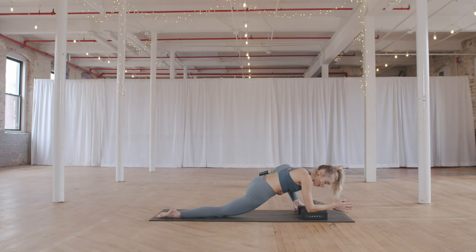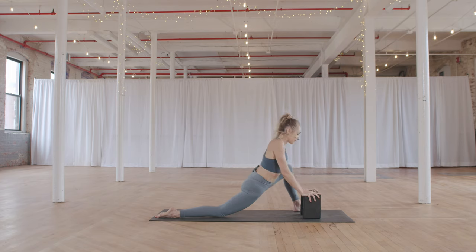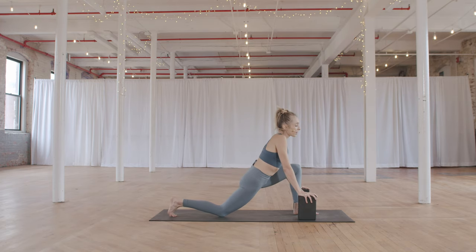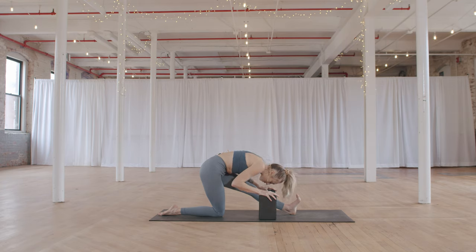Let's take three more cycles of breath here. When you are ready, press back up onto your hands. Move the blocks to a higher setting, lifting out of that stretch. Heel-toe your left foot in towards the center — back to half splits as a transition — walk the hands back, one cycle of breath. Fold forward over your left leg, reaching the crown of the head forward.